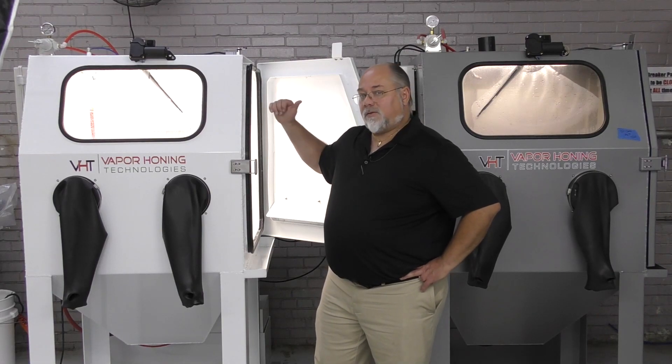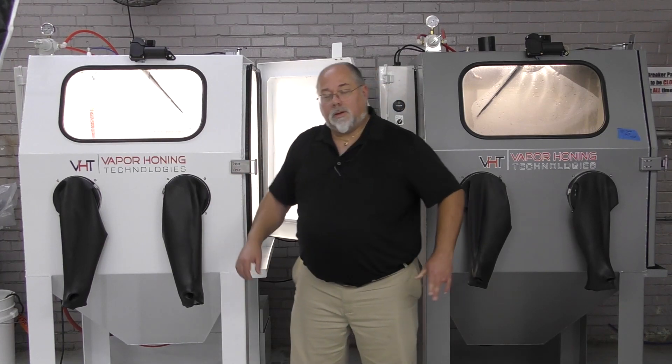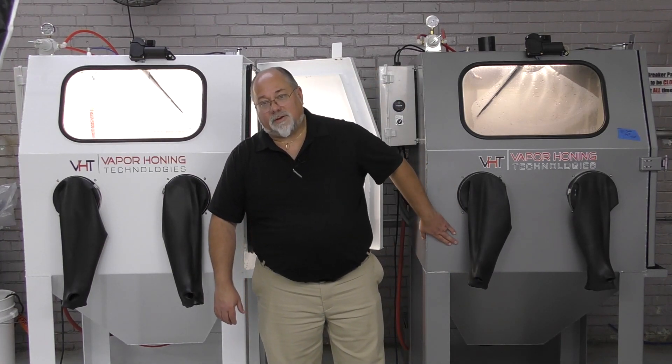The only difference between these two machines — all components are exactly the same — is this one is 100% aluminum, where this one is stainless steel. If you have any questions, give us a call. Our phone number is 828-202-5563, my extension is 108. Thanks for watching.